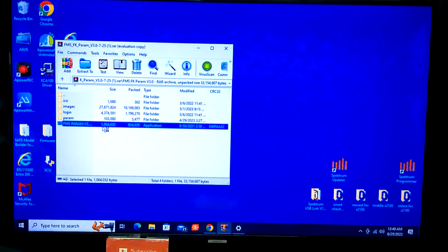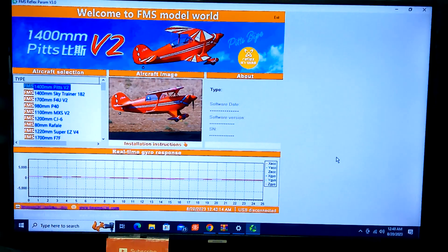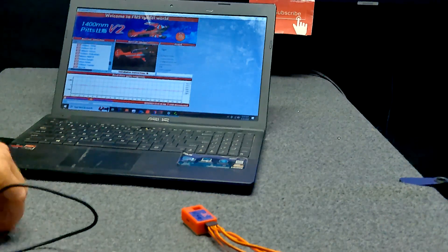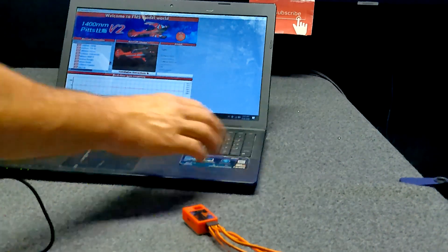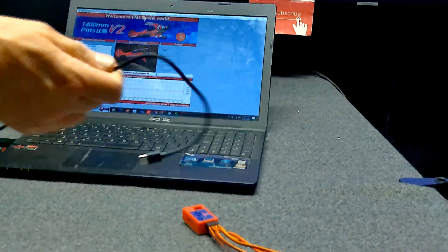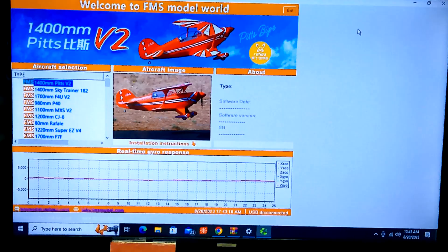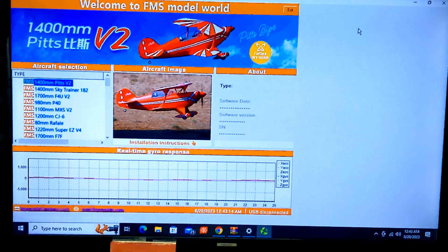We'll see what happens here in a minute. So what do we have here? Welcome to the FMS model world — this is version 3.0, I guess this is newer. Their directions said when you get to this screen to plug the USB cable into your computer. It says that once you get to this screen on the FMS Reflex, plug in the provided USB cable and then plug it into the Reflex. I'm going to plug in the Reflex again and show you guys how it initializes all by itself.